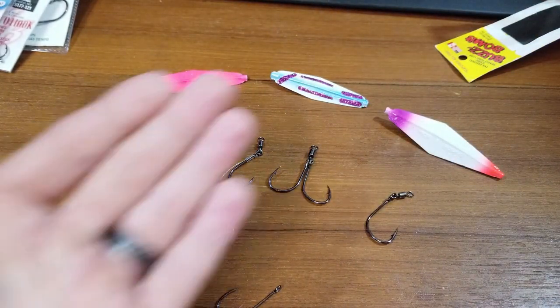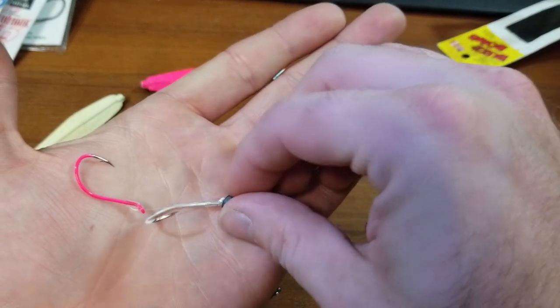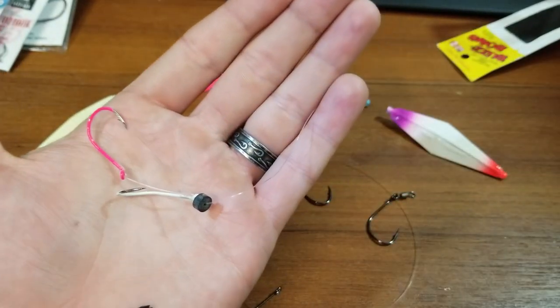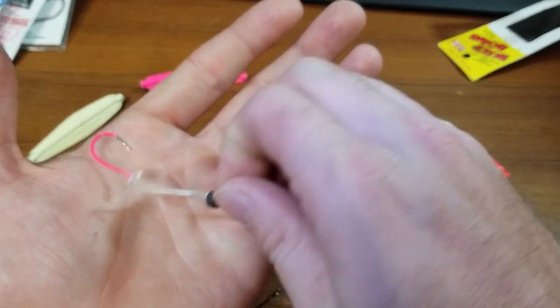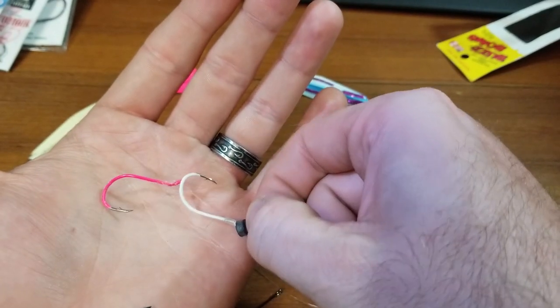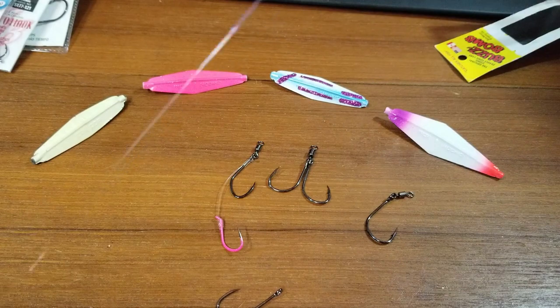And that ties right into the last rigging: a double mooching setup. I think by far this gives you the best range of options in a very simplistic way. I got a glow-in-the-dark top hook and a hot pink bottom hook. I'll pinch the barbs to make this legal.